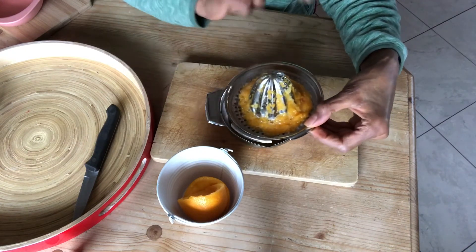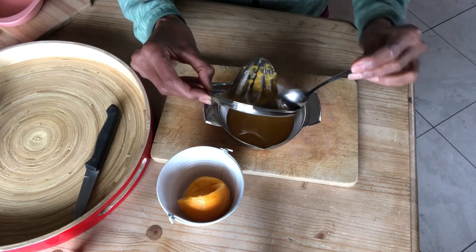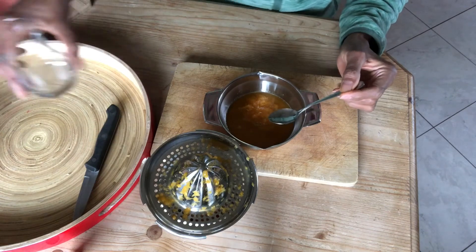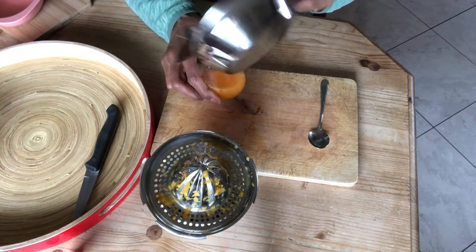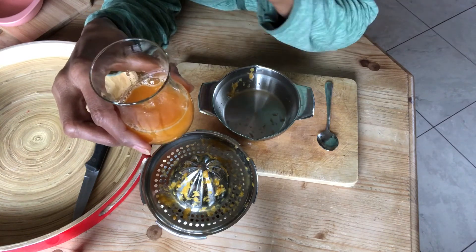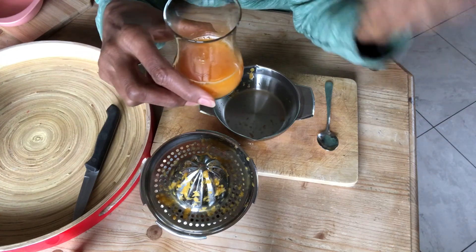You can talk about the pips — I have a spoon here for the pips — and explain that the pips are very good for you. Then in that glass they can pour the juice. This amount of orange juice is more than enough for children. Sometimes they'll come back and say 'I want to drink again,' but one glass is enough, and it's good to wait until tomorrow.